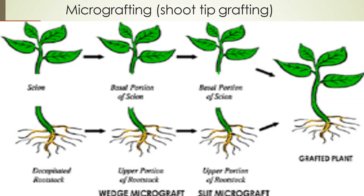Among various methods of micro-grafting, slit or wedge grafting has been found most suitable in case of fruit crops. In vitro shoot tips are better compared to in vivo shoot tips for carrying out micro-grafting, resulting in higher graft success, less contamination, low shoot tip necrosis, and good vigor of micro-grafts.